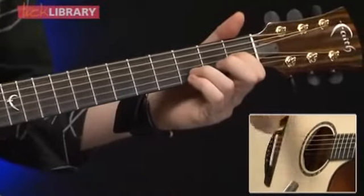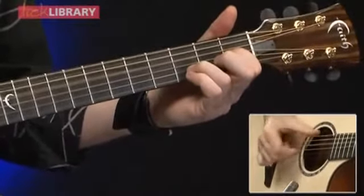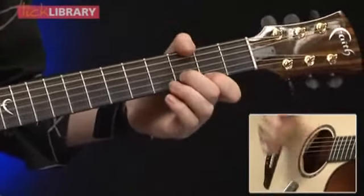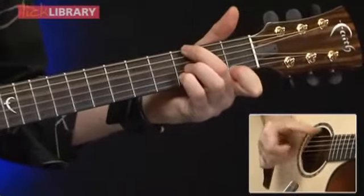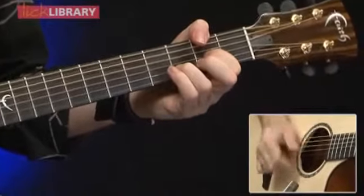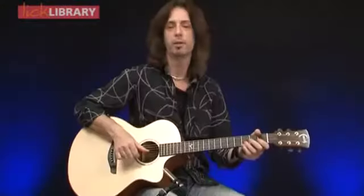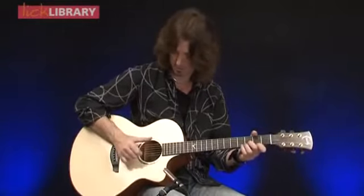And then you're doing the same picking with your thumb and your 1st finger - the flick and the slap. The flick is mainly concentrating on that B string. I'm aiming for the B string with that first down flick of the 1st finger and the thump with the thumb.